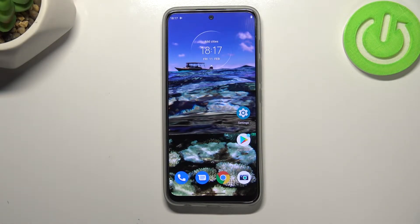Hi everyone! In front of me I've got a Motorola Moto G71 5G and let me share with you how to add the fingerprint to this device.